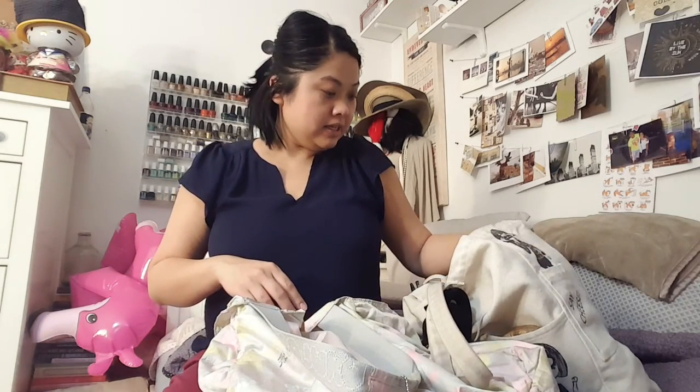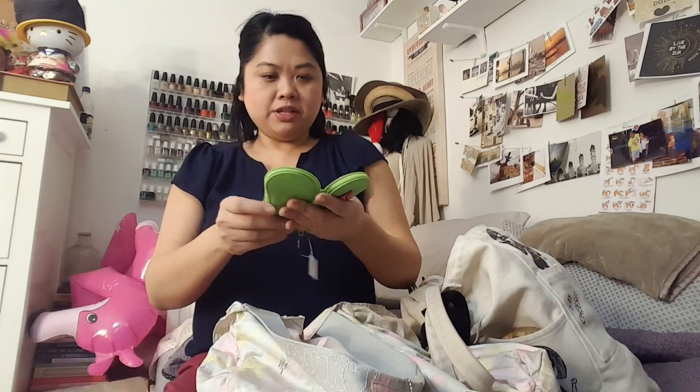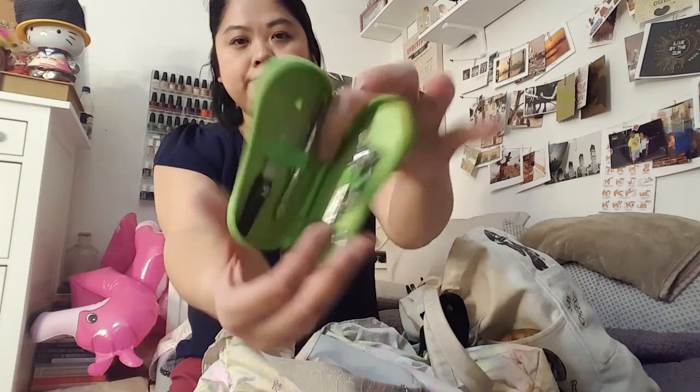Next is this little pedicure and manicure set. This might be one of the things I just take out the clipper from, because I've only ever reached for that — I haven't reached for the other things in here. So I'm going to put that to the side.